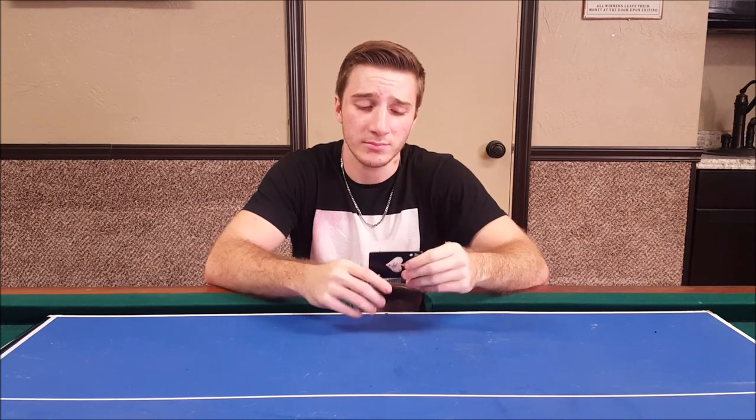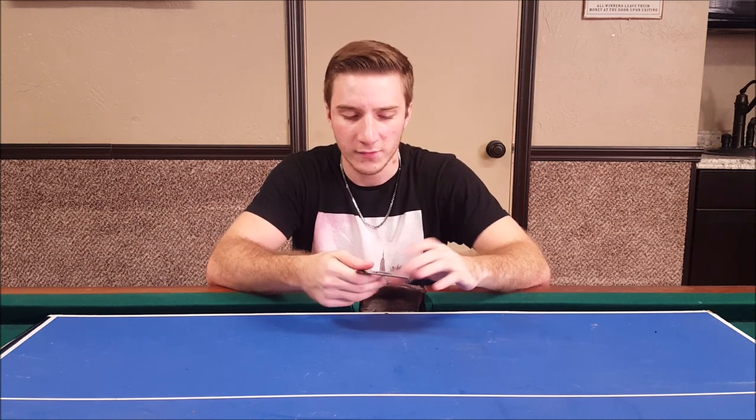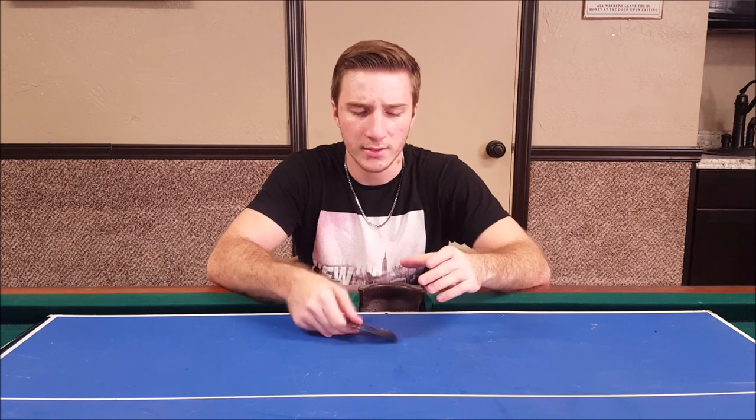This product turned out to do pretty much exactly what it's supposed to do. I guarantee it works as a bottle opener; it's very sturdy and durable. This is the black version — it also comes in silver if that's what you're into, but I like the way the black looks, nice and sleek and tactical. Hope you guys enjoyed the video; give it a thumbs up, subscribe to the channel, have a great day, and don't get shot.